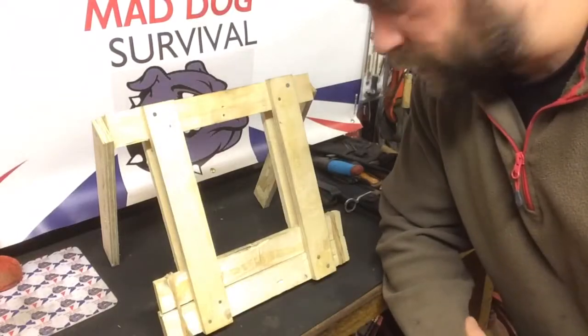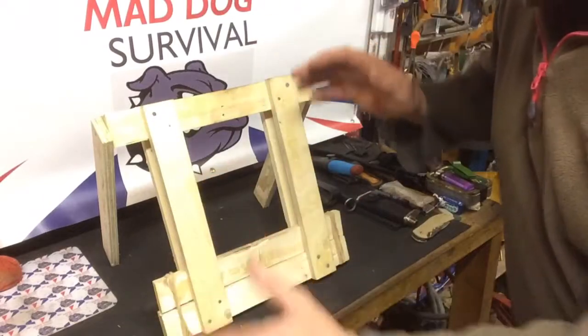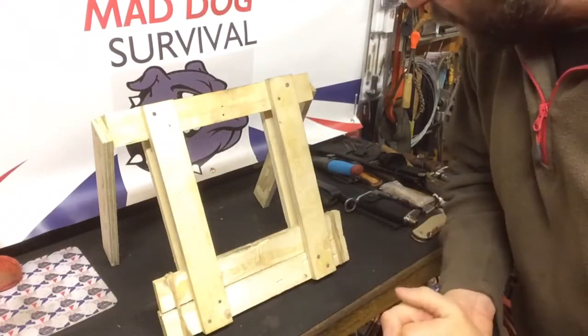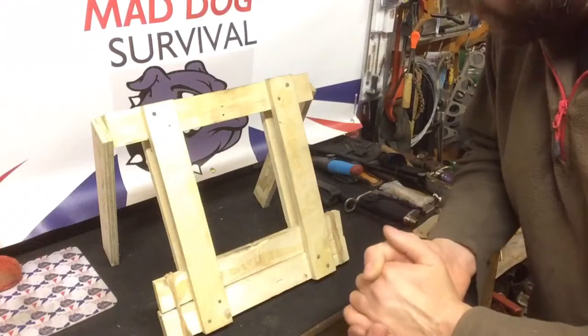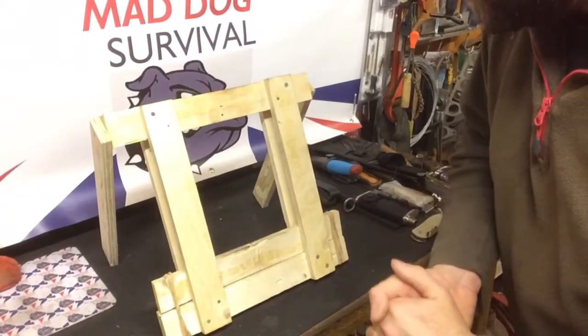Very simple in construction, quite effective, dead easy to make. The whole thing is basically made out of strips of half-inch plywood or something similar — these are all approximately 12 inches long. You can size this up or down as big or small as you choose, depending on the type of quarry you're trying to catch.